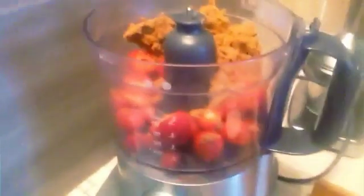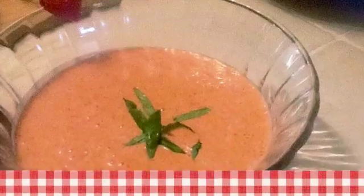In the food processor, we just dump all the ingredients in. Cover and pulverize it until creamy.